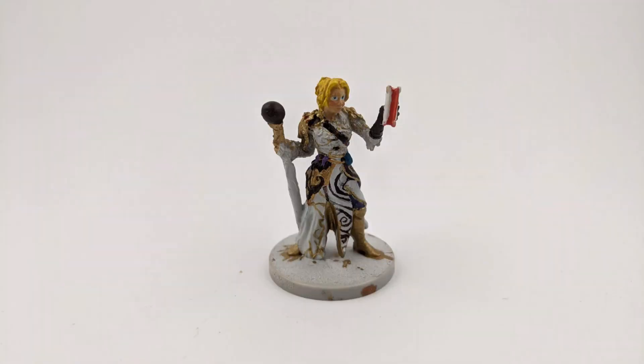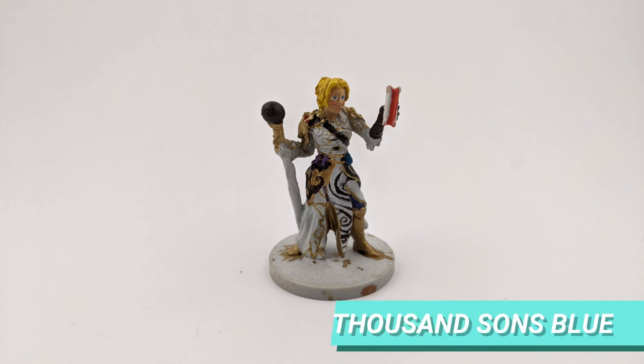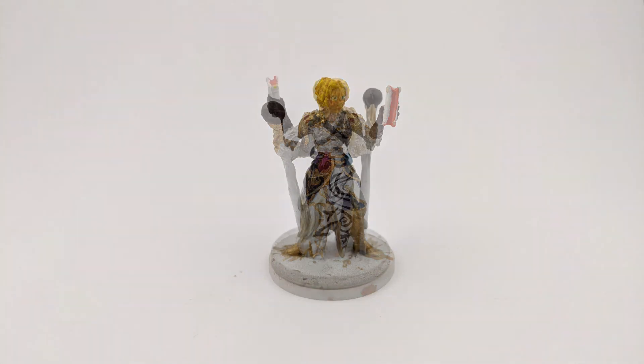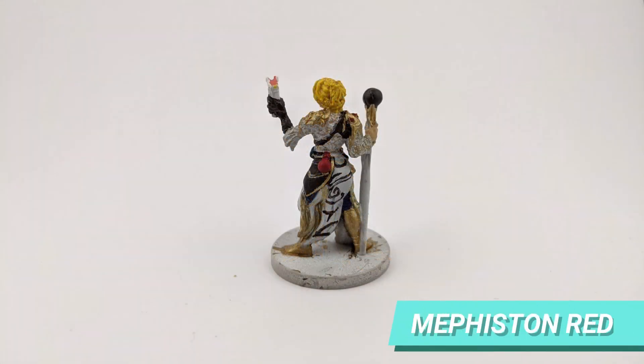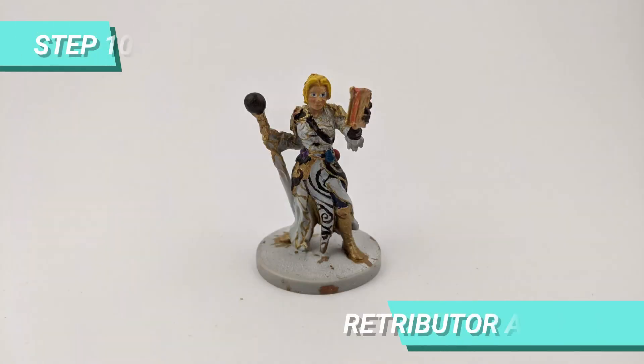For the details of the mini, I used various colors. I started some gems with Gin Stealer Purple and Thousand Suns Blue. The gems on the shoulder and health potion I painted with Meth Stone Red. I painted the book cover with Retributor Armor.